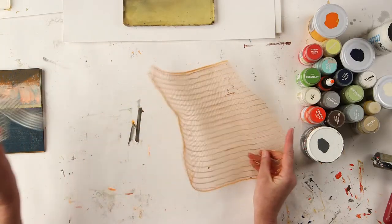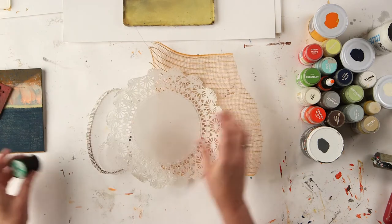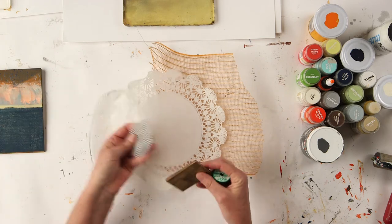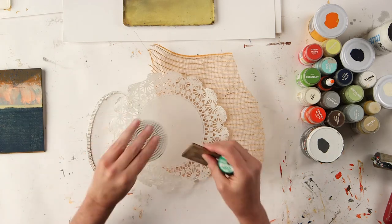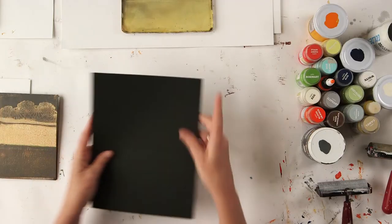I have these little bits of fabric or ribbon. I have a doily here that is fun. Maybe some thread. Little doodads that you can use to make textures with in the paint. We'll also make some stencils, so you'll just need some cardstock paper and some scissors for that.